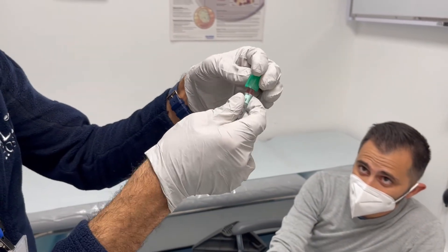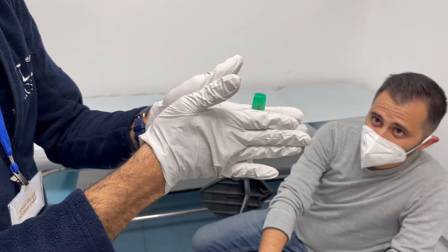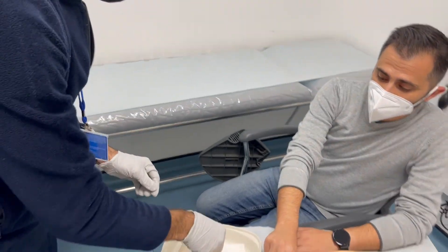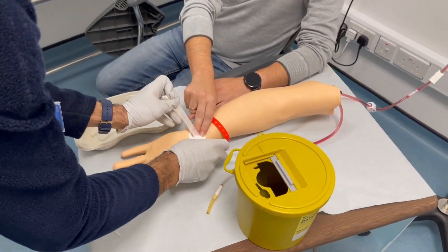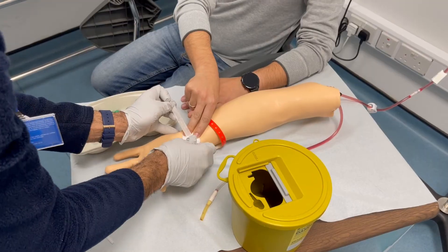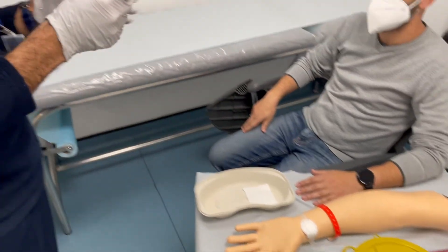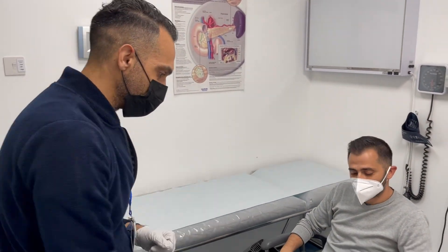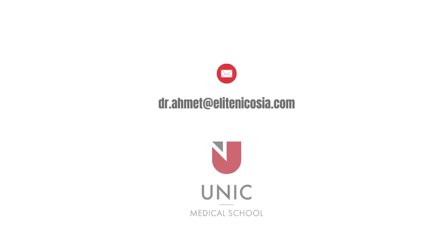I'm just going to cap this and gently rotate it so I can heparinize the blood so it doesn't clot. I will place the tape over your hand and I will come back in five minutes to check up on you. I'm going to run this through the analysis and we'll get back to you with the results shortly. Thank you very much. Bye.